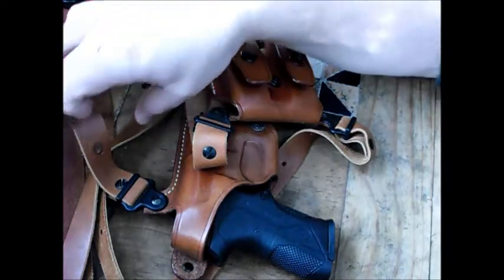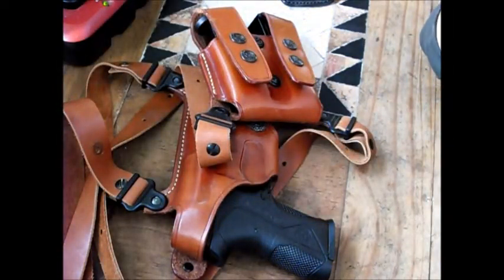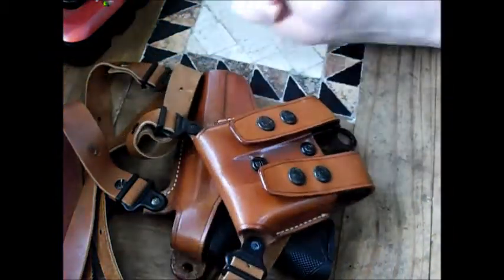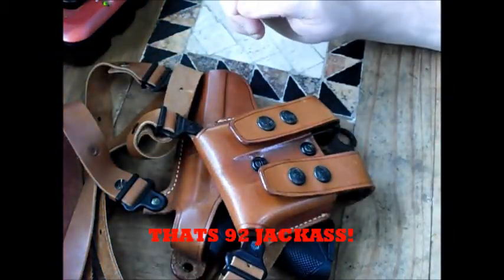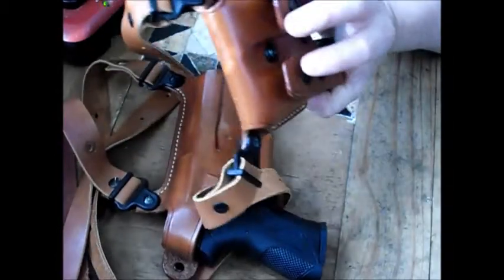Rigs are cool but they can cost you a lot of money. Depending on how thick the straps are, you can go all the way up into the seven to eight hundred dollar range for a really good rig. This is a Galco rig. I originally bought this for my Beretta, and that was like 14 years ago or something like that.